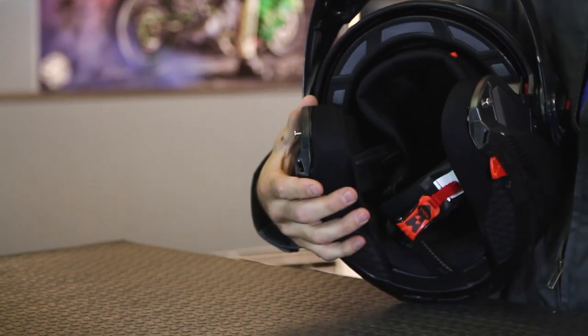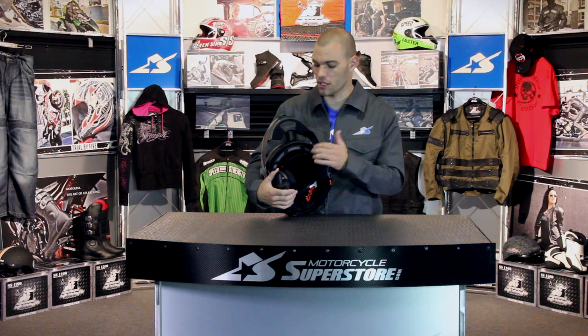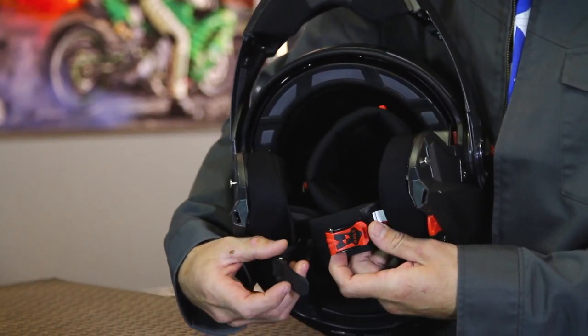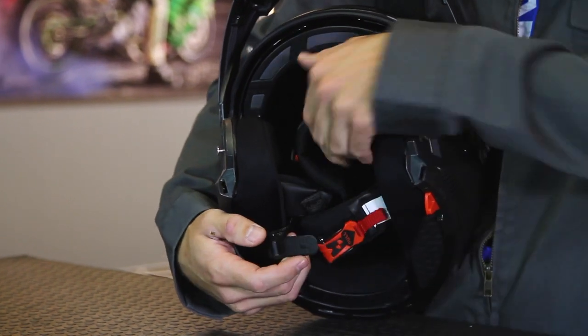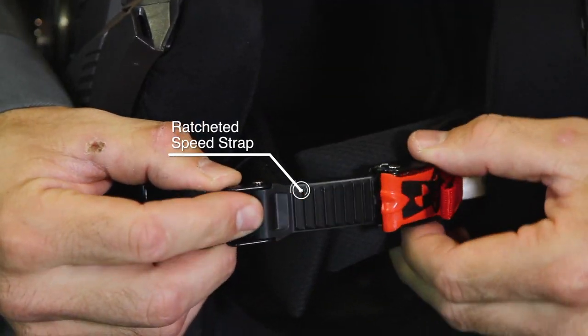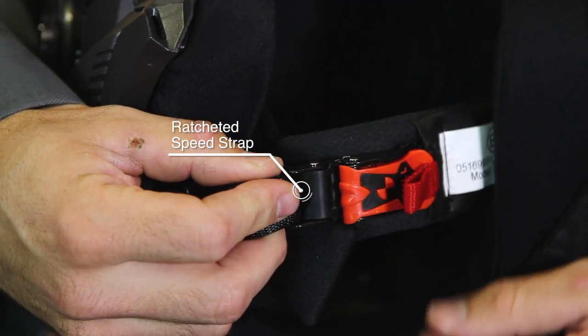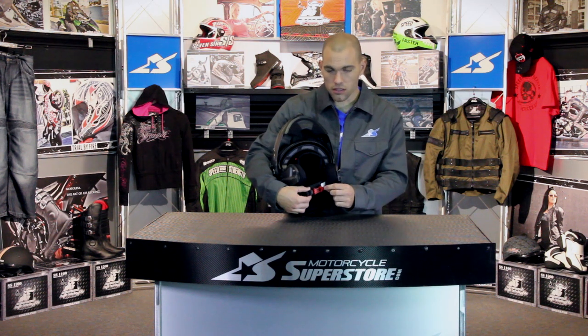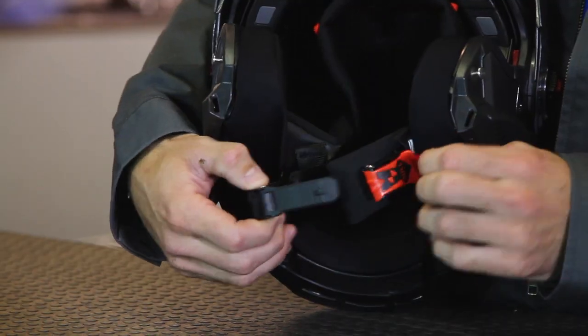Entry and exit from the helmet is very easy. Modular designs in general help with that, but Speed and Strength uses the Speed Strap — a ratcheting system. This aluminum system is a little more durable than plastic and can easily be done with one hand, with gloves, or both. There's a nice long pull tab so you can just yank it and come right out.